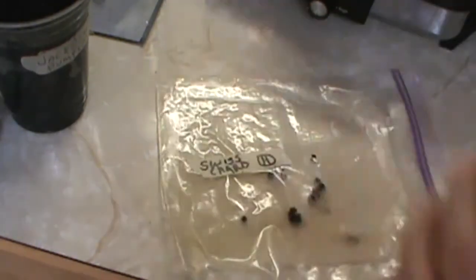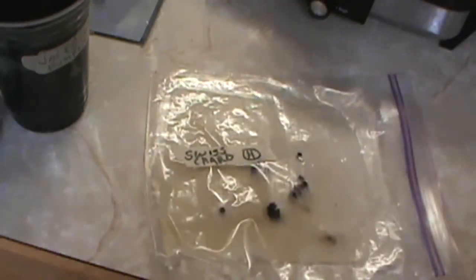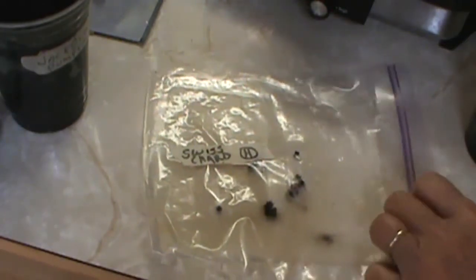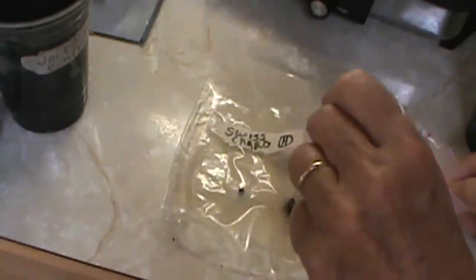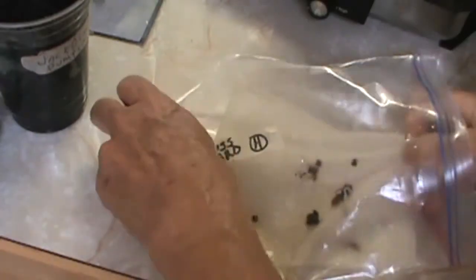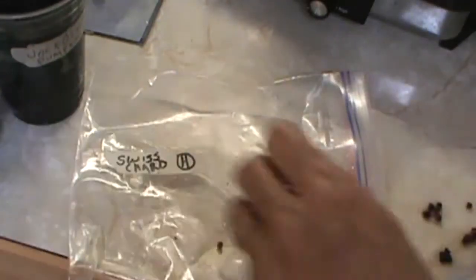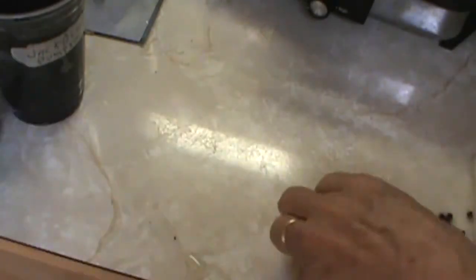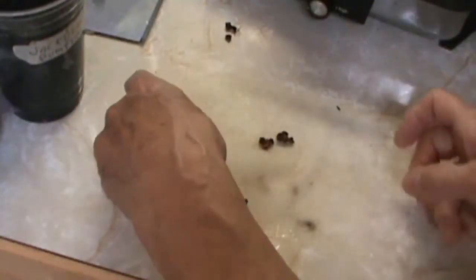The other seeds I'll put back in the plastic bag and see if they sprout also. I have some Swiss chard that has sprouted and I'm going to plant that — just do the same thing, try to take it out of the bag gently.